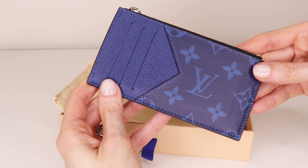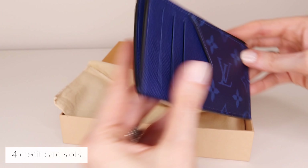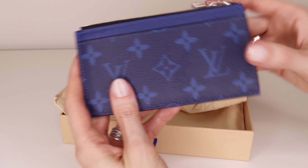This coin card holder contains four credit card slots, one flat compartment for bank notes and receipts, and one zipped pocket for coins.